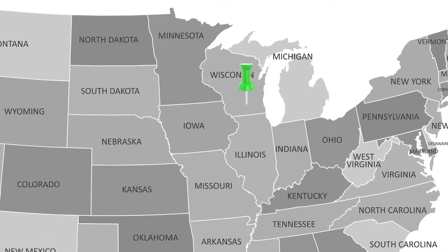Hi everyone! I'm Katrine with the Girl Scouts of Wisconsin Badgerland. Thanks for coming by today. We are going to be learning about symmetry in nature.